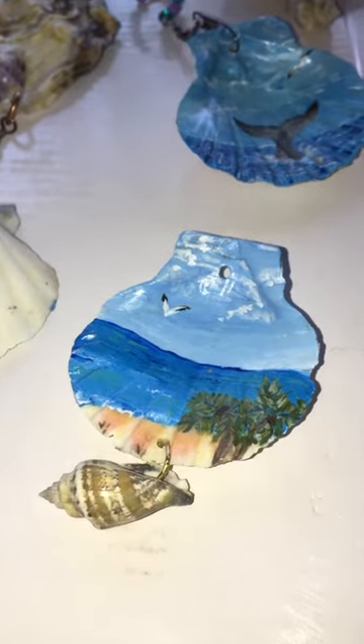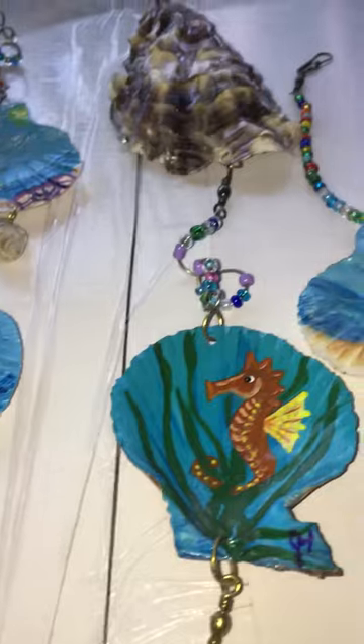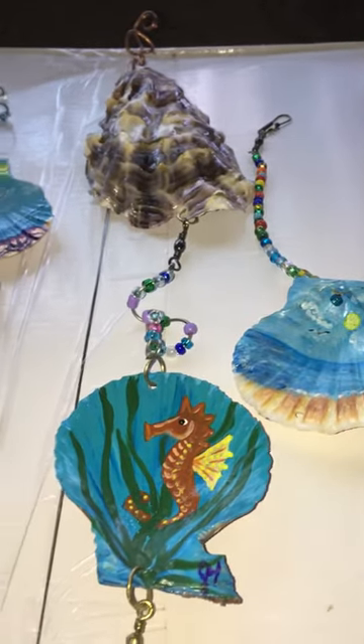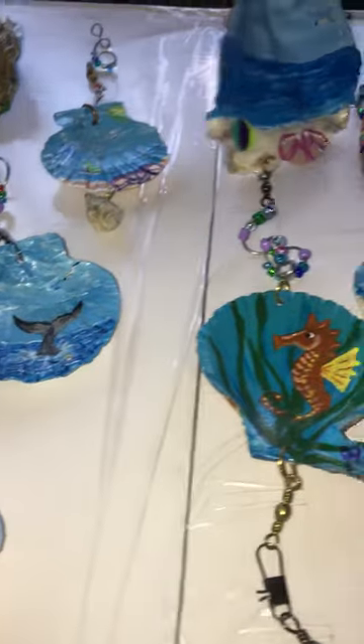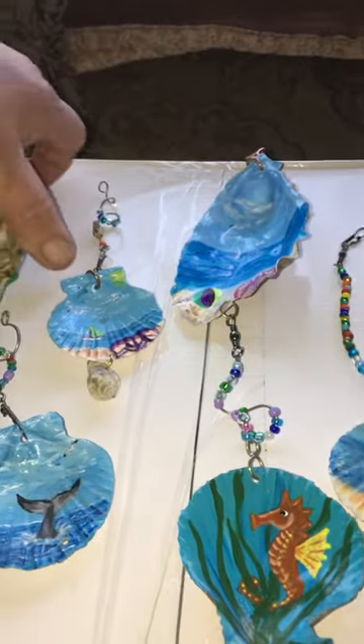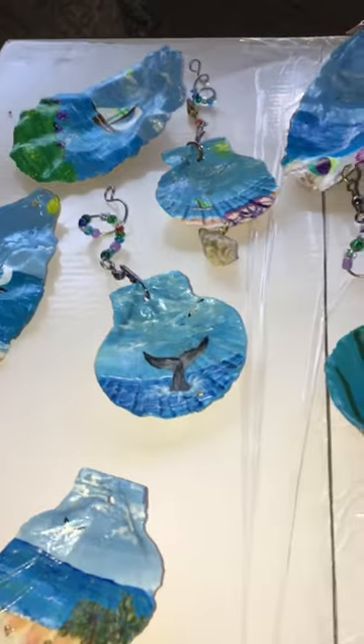Oh, you've got a little oyster hand off of that one. Look at that. Wow. So, ducker2008@yahoo.com — give us an email. One of these can be yours. You can have them all. Let me know.